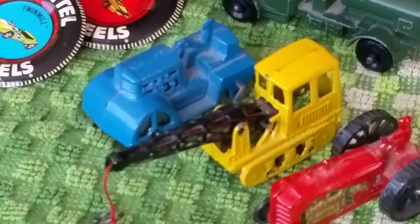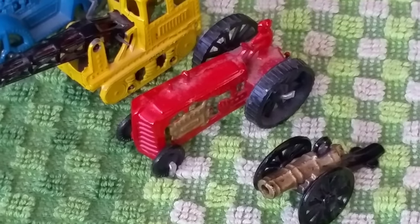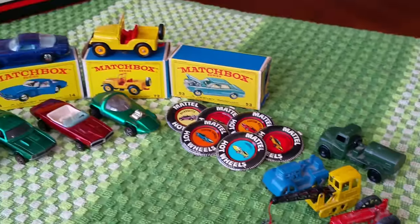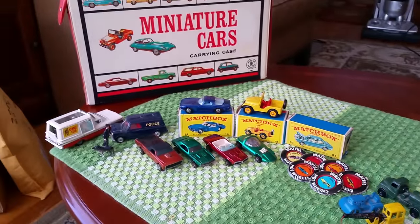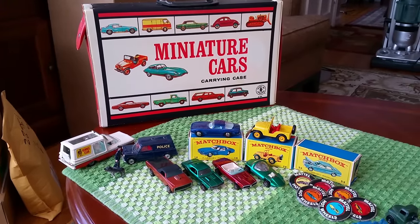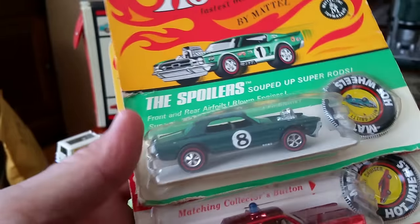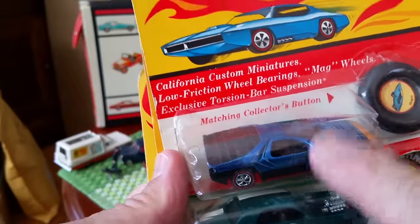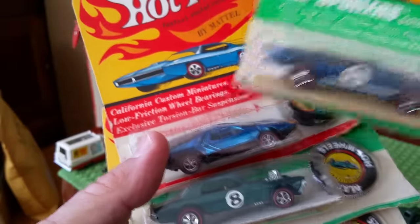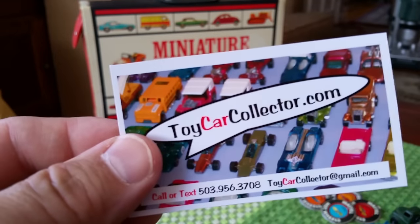Also the Matchbox water truck, and the carry case — a 1966 Mattel Toys carry case, holds 40 cars and two red trays. And our blister packs: the red Fire Chief Cruiser, the aqua Nitty-Gritty Kitty, the blue Carabbo, and the Light My Firebird. These are going to be some bargain-price blister packs on my website. Come on over to ToyCarCollector.com and see all the redlines for sale today.